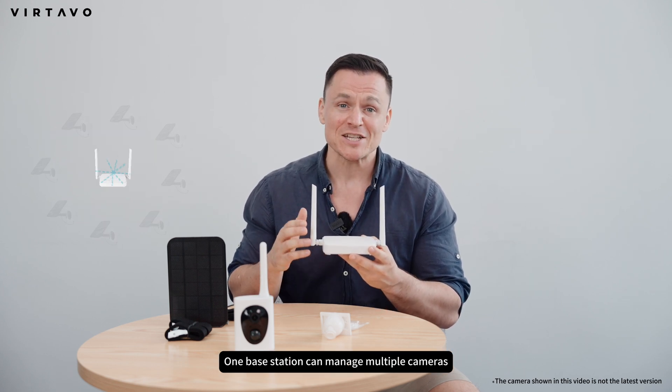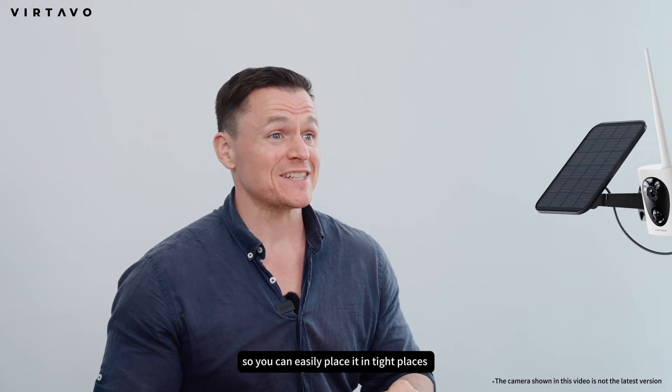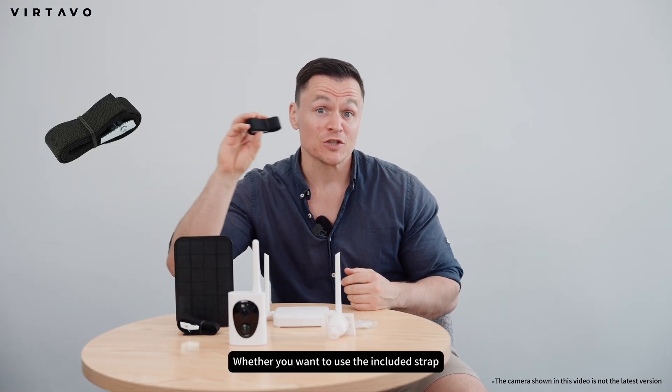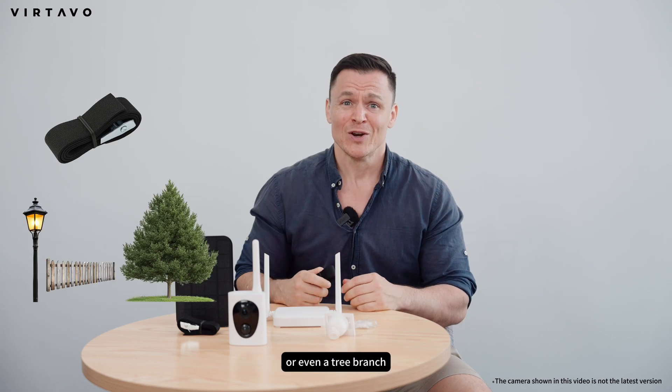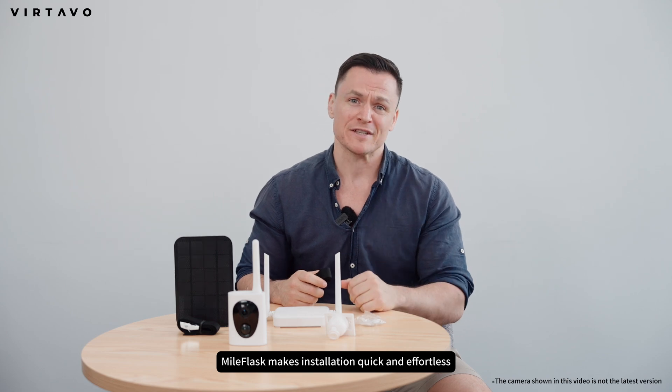One base station can manage multiple cameras, while 4G setups usually require separate plans for each device. It's super small, so you can easily place it in tight spaces without drawing attention. Whether you want to use the included strap to wrap it around a pole, a fence, or even a tree branch, or simply mount it with a nail or screw, Myoflask makes installation quick and effortless.